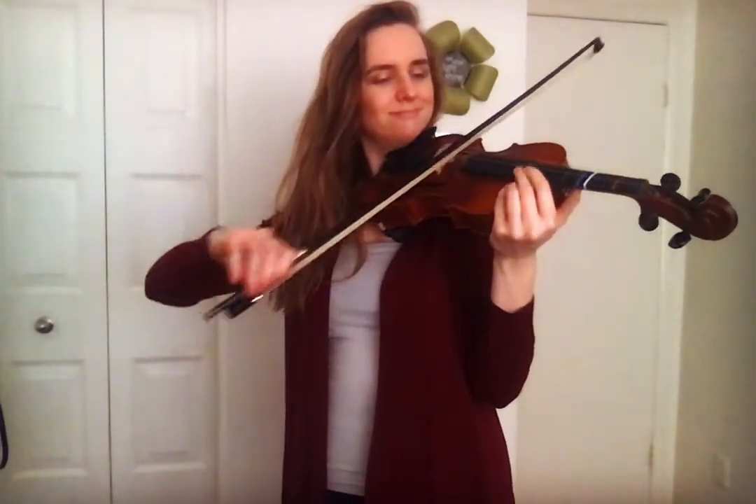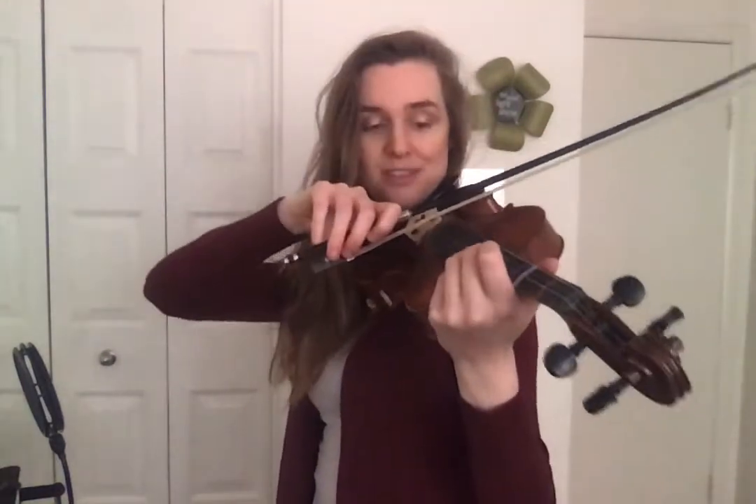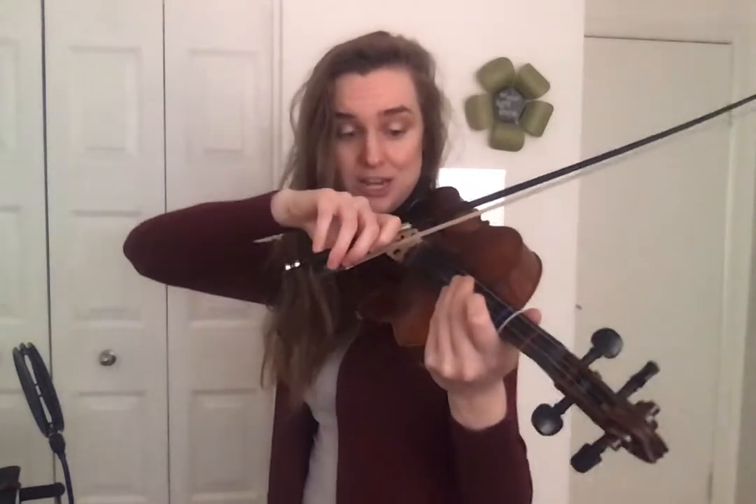Let's begin. Hey everybody, welcome to the 100 Bow Challenge. We're going to start on our G string. With your good bow hold, place your bow on the G string. Check your bow angle. Breathe into that string, and we're going to go full bow — frog to tip. We're going to count to 25 on the G string. Ready? Start.